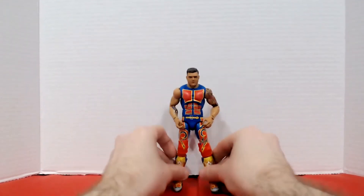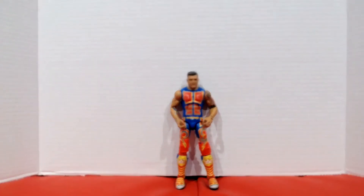So maybe dock like a quarter of a point because the joints were really stiff, but otherwise I'm loving the outfit, the face sculpt, and the tattoo work. It came with extra hands and an accessory. We're going with a 4.75 out of 5.